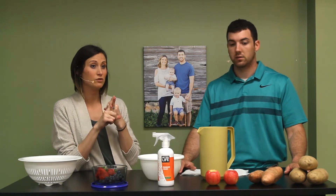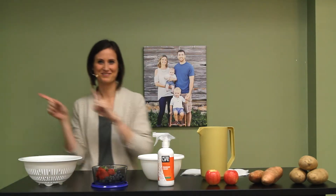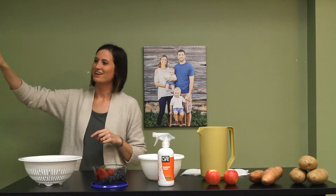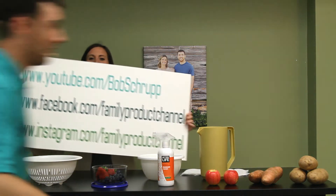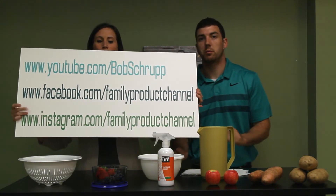Three things: subscribe to us; companies, send us your products if you have something you want us to review; and visit us on Instagram and Facebook at Family Product Channel.